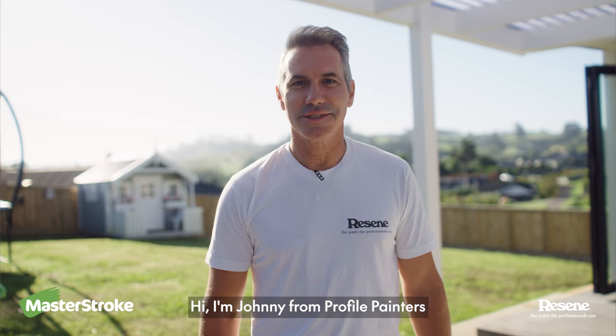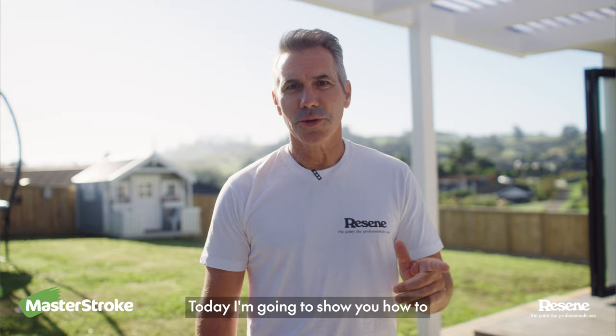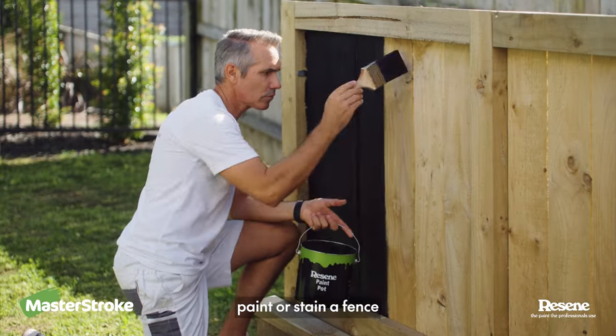Hi, I'm Johnny from Profile Painters and this is Paint Like a Pro. Today I'm going to show you how to paint or stain a fence.